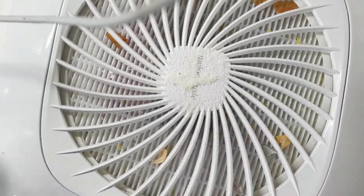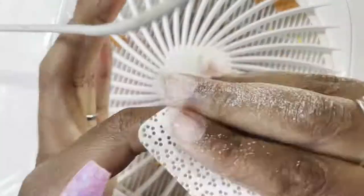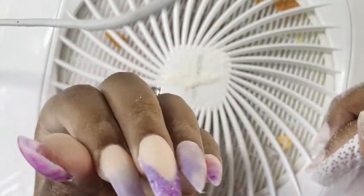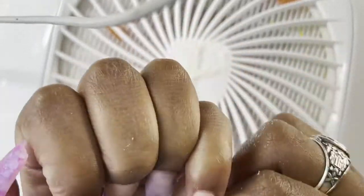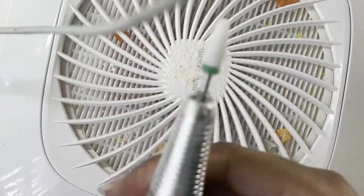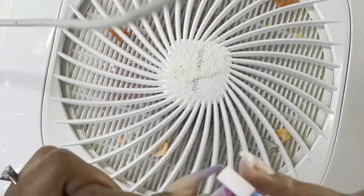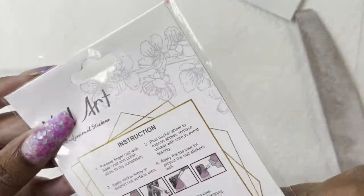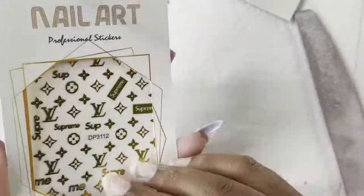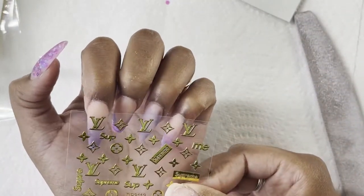Please excuse my phone charger — my phone was dying while I was trying to record so I needed to charge it so my phone doesn't die. Now I'm just taking a lint-free wipe and cleaning off all the extra dust on my nails, and I'm going back in and smoothing all my nails. Apparently I'm done buffing and filing.